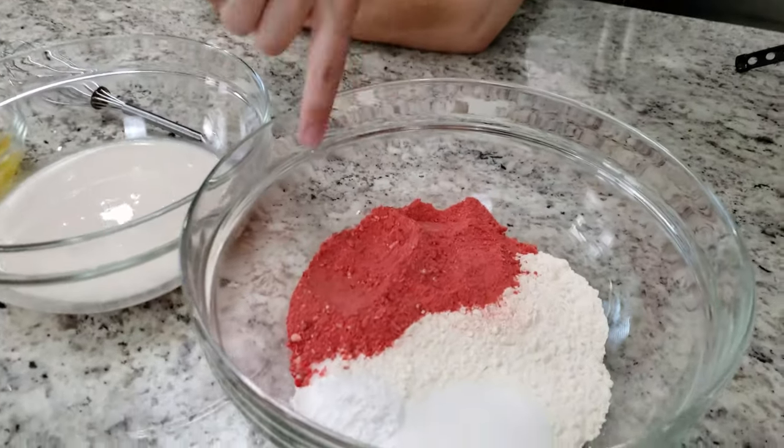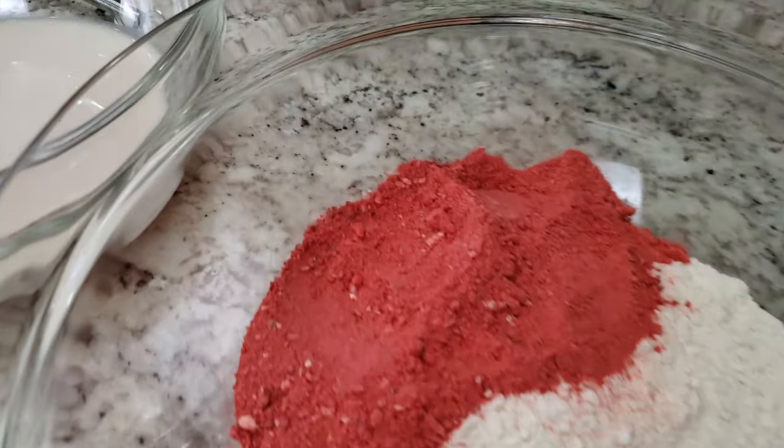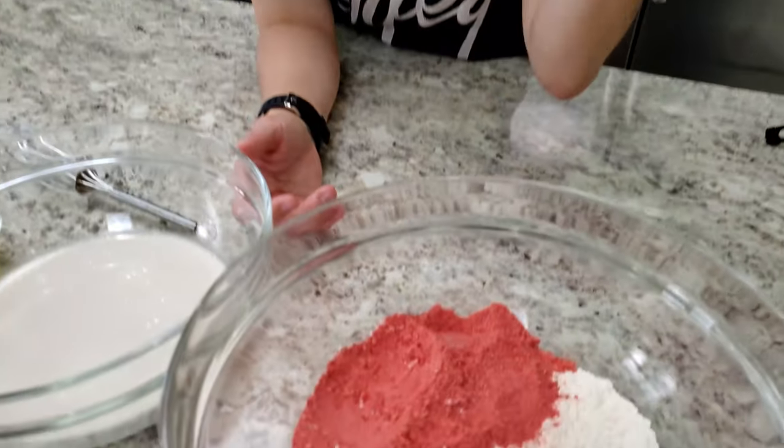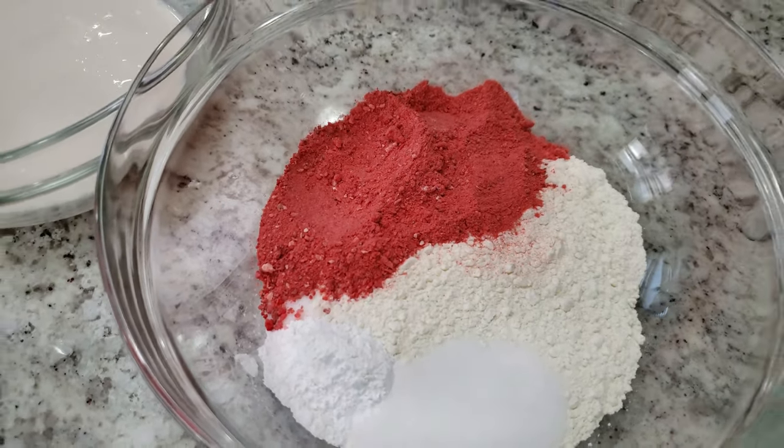It was a lot - each step was like its own task. As you can see, this is the freeze-dried strawberries pulverized to dust. They were freeze-dried so they looked almost like dehydrated but even more dry. Then it's our usual waffle base: sugar, flour, baking powder, and salt, plus the strawberry powder to give it that little bit of extra strawberry flavor in the mix.